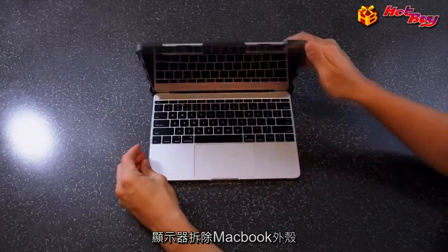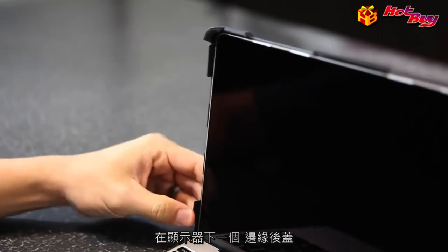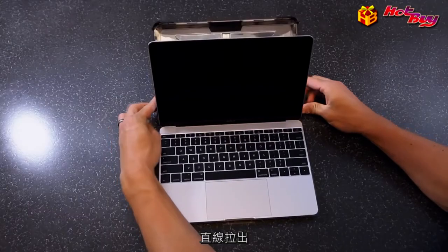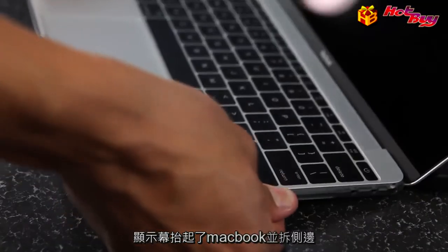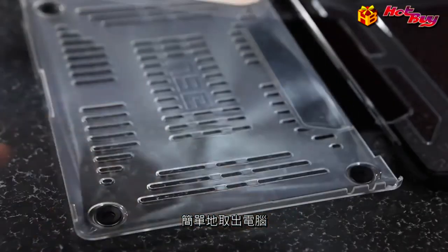To remove the MacBook case, open the display. Unclip the three side clips on each edge of the display. Next, lift the rear cover straight up off the display. Lift up the MacBook and unclip the side clips from the edges of the base. Then simply lift the computer out of the case.